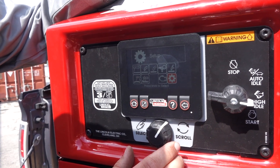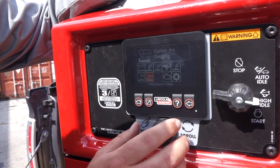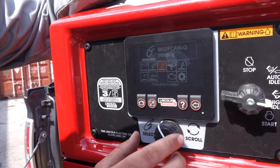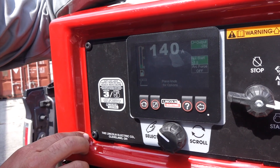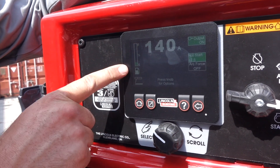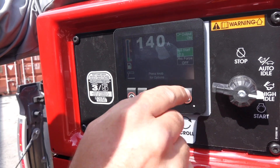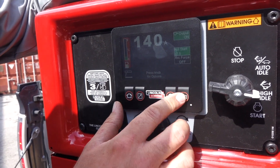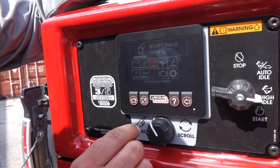We've got the engine menu which covers engine and service settings, and then we've got setup where we can change language and other settings. It's pretty easy to select — we go into stick welding, just push the center button and bring the amps up. We've got 140 amps and it's showing us our fuel level — we're almost out of fuel because it's blinking red. We go back and can navigate into another setting.